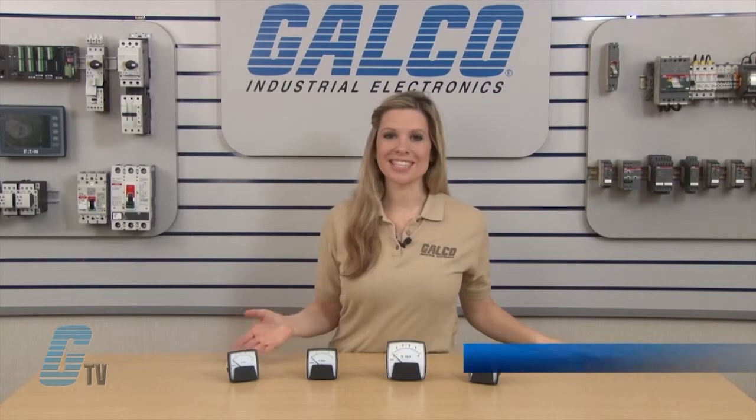Welcome to G-TV! Today I will be showing you Crompton Instruments' Saxon Series of Panel Meters.